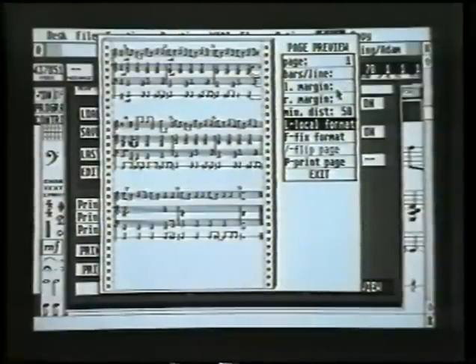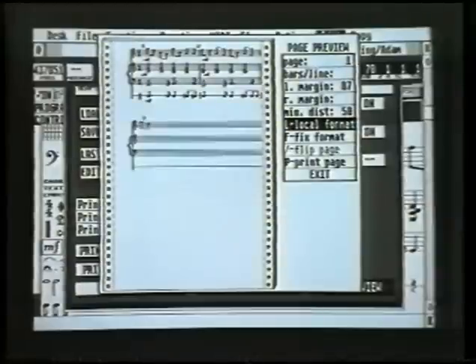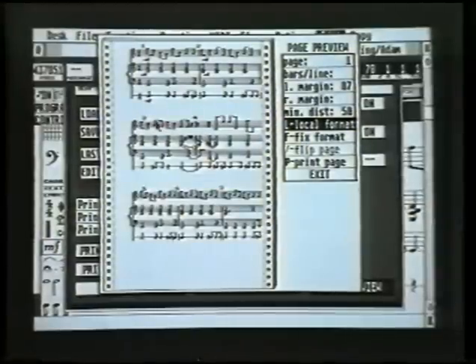Also on this page, we can change the margins. This would be useful if you've got binding on your piece of music — if you've got several pages bound together, binding obviously takes up room. You can click on the dotted line and slide it in a little bit, which squidges the score together so you can allow room for the binding. We'll put that back for now.